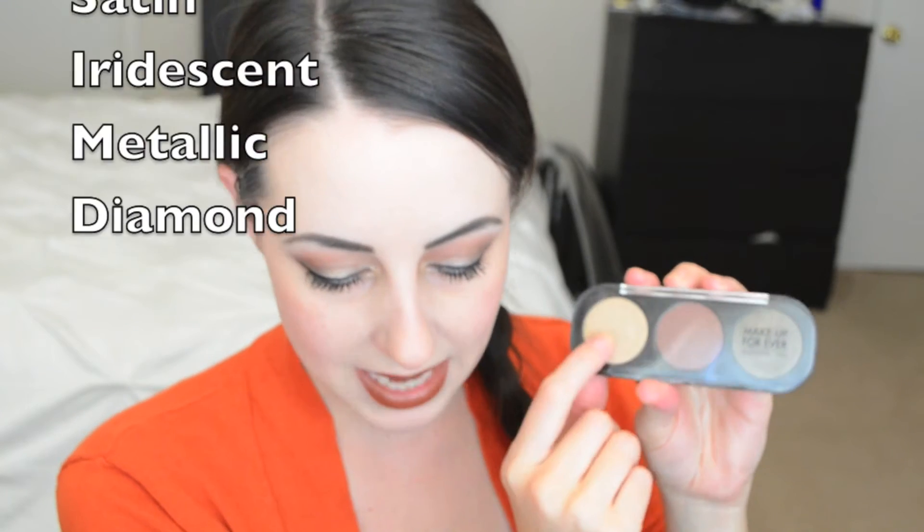So first impressions on these — they're very, very easy to blend. This one I have right here, this is a matte brown. I should tell you the colors I have — this is M600, a matte brown. There are five different finishes: metallic, satin, diamond, and others. I'll put them down below if I can remember. I have got a metallic, a matte, and a diamond finish, and they each have names and a color number.